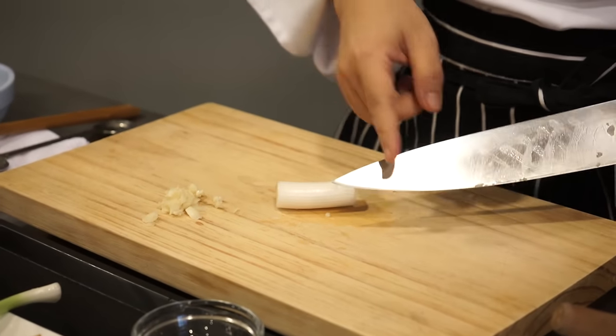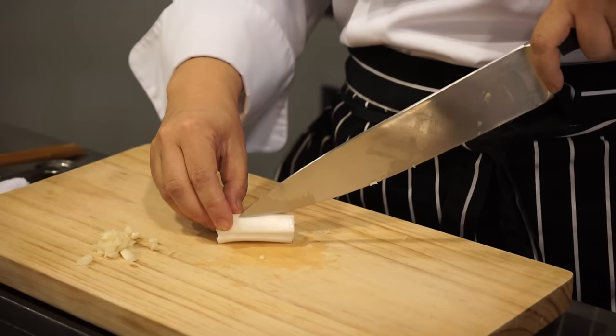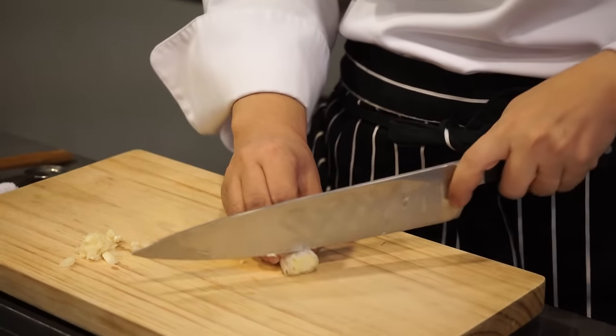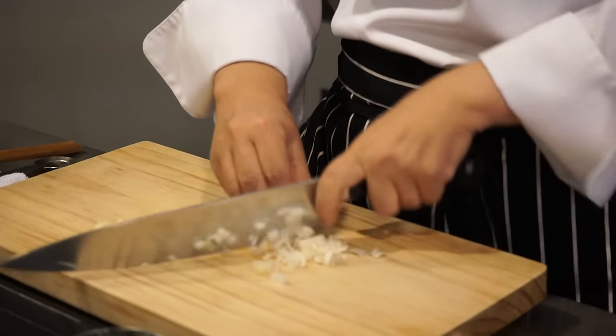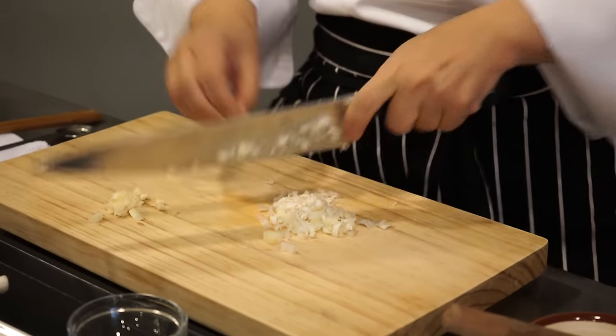The easiest way to mince the leek is to use the tip of the knife. You don't have to cut all the way down — just cut a few times like this, and then thinly slice the leek and it will be automatically minced.